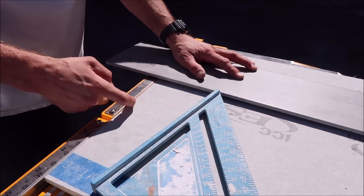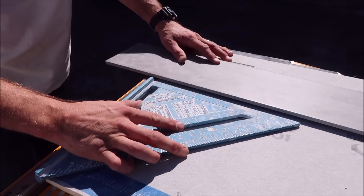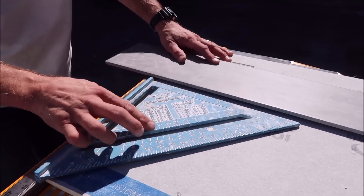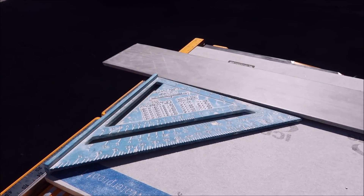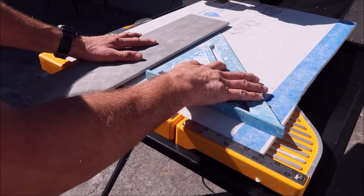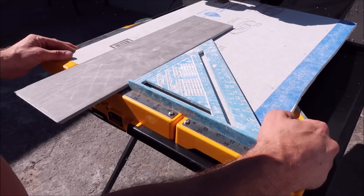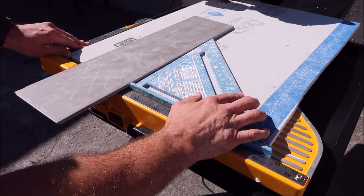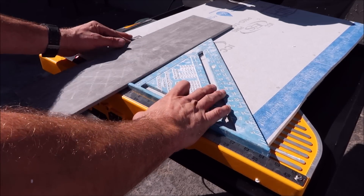The half-inch backer board gives you enough room to butt up a square. You can use a large square or a speed square. Push it back against the back of the table just like that and square up your tile — very simple. You've got a little lip here, about 1/32 of an inch, to hold that square in place, which allows you to square up the tile. You can also bring the square down underneath and behind the backer board if you like. Regardless of whether this board moves or not, as long as the square is butted up on the back of the tray, you're going to be square and cut straight.